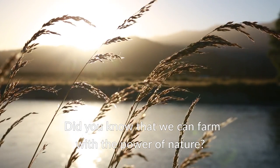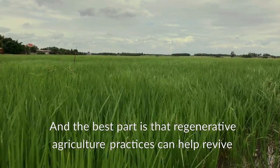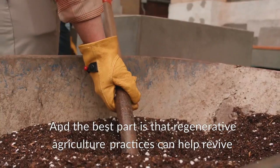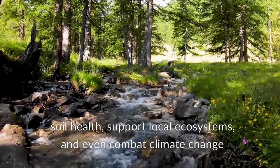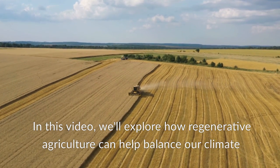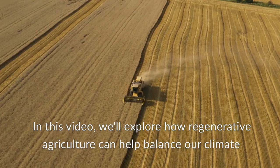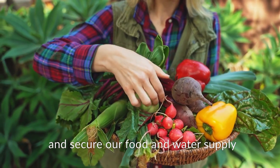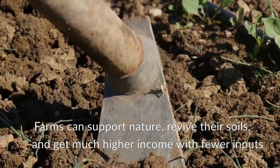Did you know that we can farm with the power of nature? The best part is that regenerative agriculture practices can help revive soil health, support local ecosystems, and even combat climate change. In this video, we'll explore how regenerative agriculture can help balance our climate and secure our food and water supply.